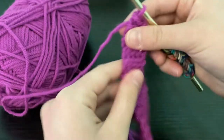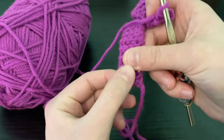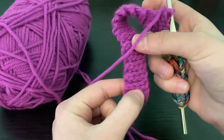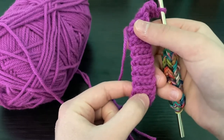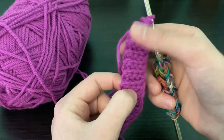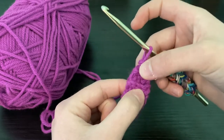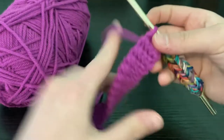If you want to count these rows, I'll count them out for you — there are 40 rows total. This is what the completed band looks like.